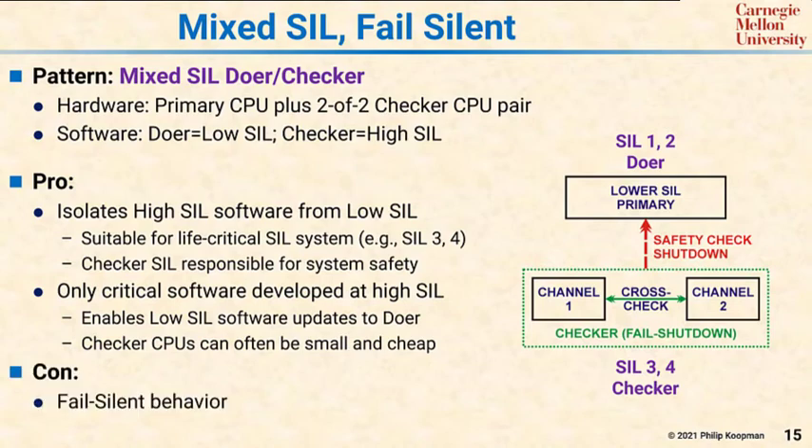There are two significant cons to this pattern. The first is that you're only getting fail-silent behavior. That can be safe for many systems, but it's not fail-operational.